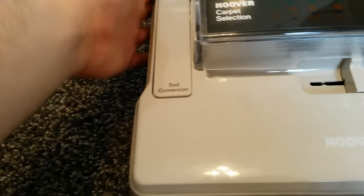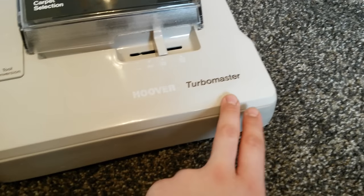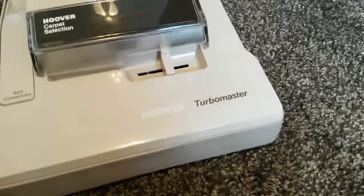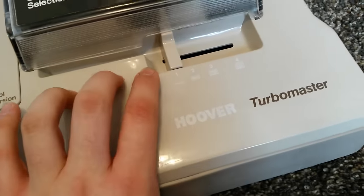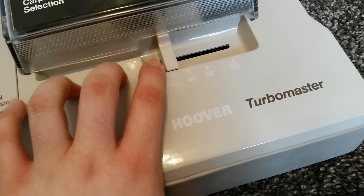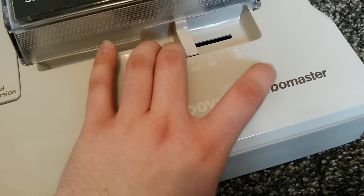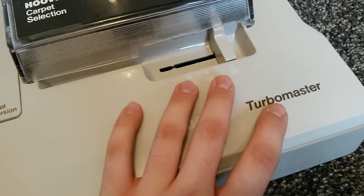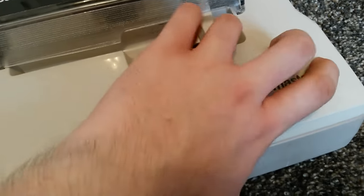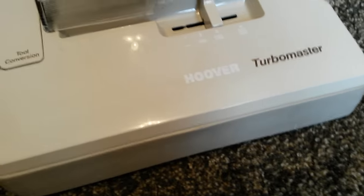As you can see we've got a nice bumper that runs all the way around to the back on either side. Lovely Hoover Turbomaster lettering. Four position height adjustment: setting one is carpet tiles and hard floors, setting two is low pile, setting three is medium pile, and setting four is long pile. Setting three should be good for this thick carpet.